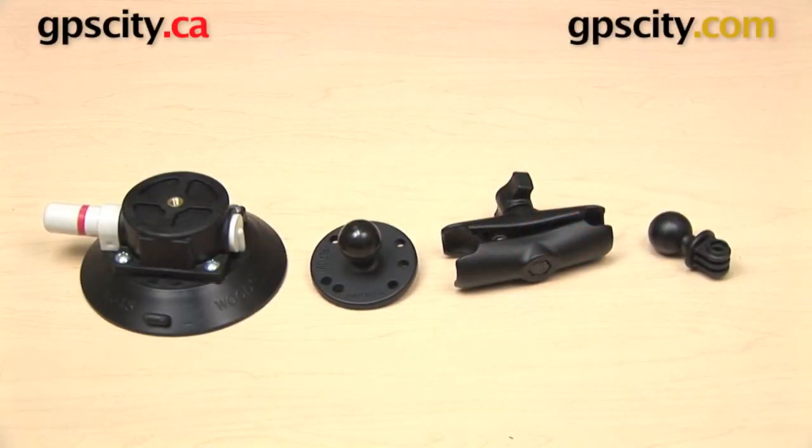Hi everyone. In this video we're taking a look at the Ram Mount's vacuum suction cup mount for the GoPro Hero series. This is the RAV-B-166-GOP1.